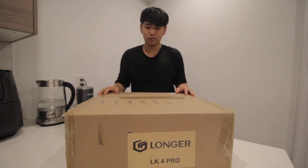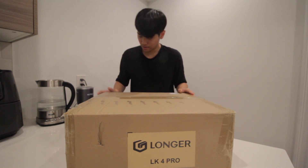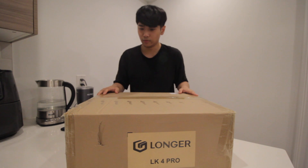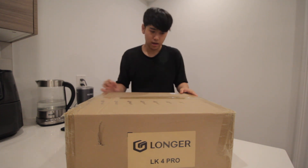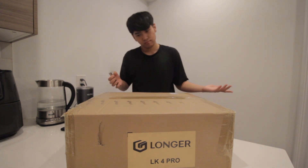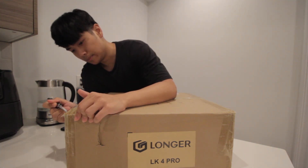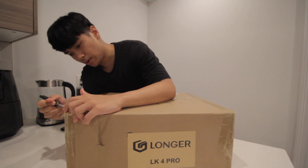I'm a total beginner and I have no idea how to put this thing together. I'm going to use my phone with YouTube and look at someone else doing this, or try to put it together myself. Let's get this bad boy open.